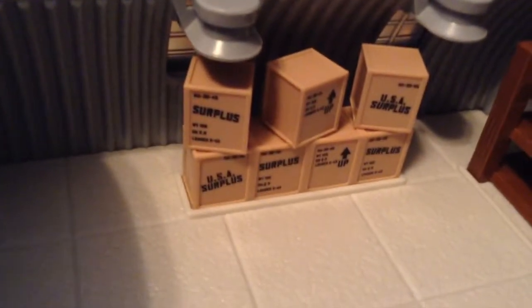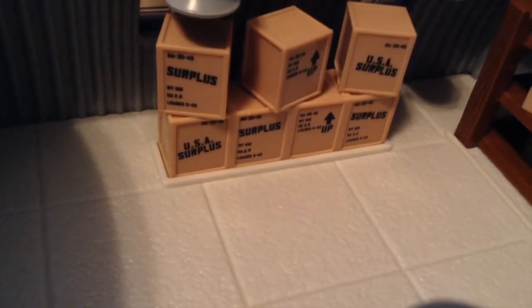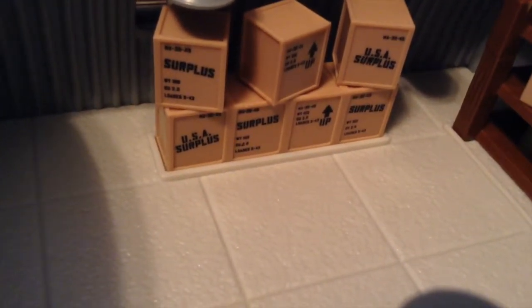Now let's go into the inside, which I think really should have more stuff, but oh well. You have 'USA Surplus,' 'Surplus,' and some codes and such. It just says 'Up' over here. You have some more lights — these are how the windows light up, these are the actual lights.